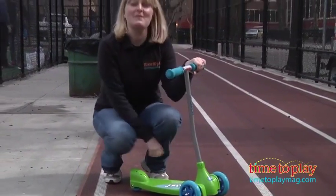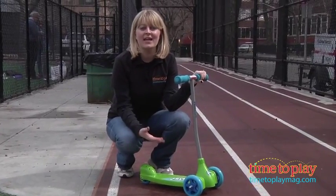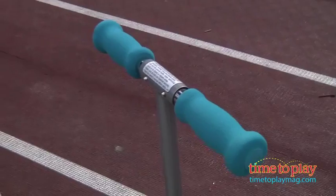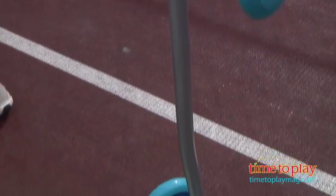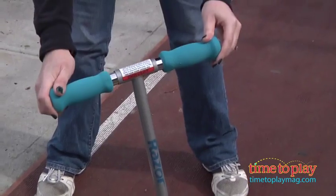Hi, I'm Laurie from TimeToPlayMag.com on my Kixi Kix scooter. This is actually a scooter from Razor for on-the-go preschoolers. It has a three-wheel design and an extra-wide, slip-resistant deck, and it also has a tilt-to-turn feature to help young riders learn to steer.